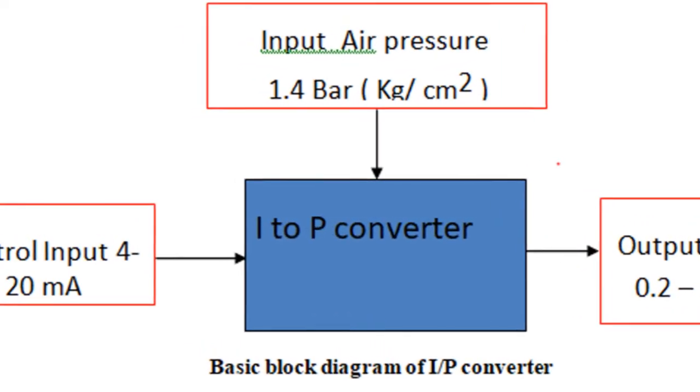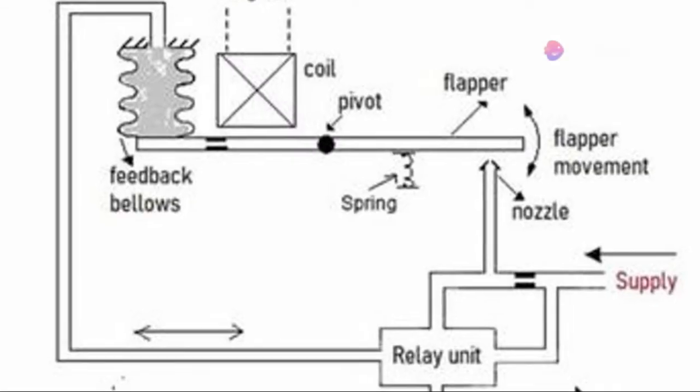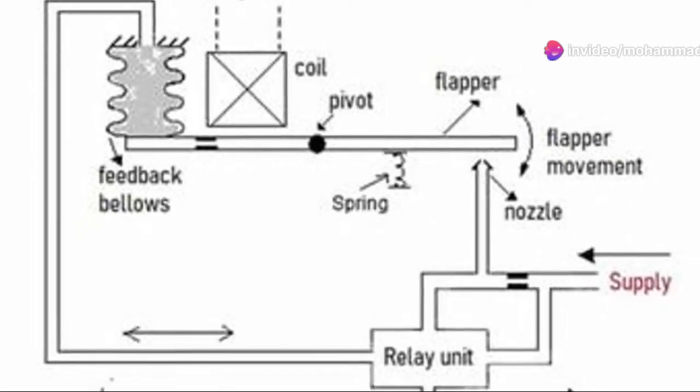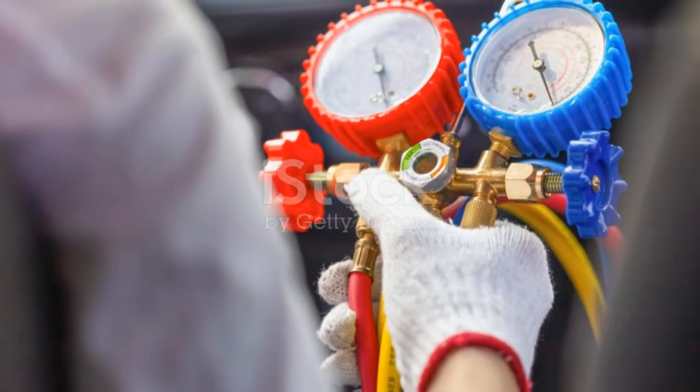In essence, the output pressure is directly proportional to the input current. A current signal of 4 to 20 milliamps gives us an output pressure of 3 to 15 PSI. It's a smooth, proportional conversion.